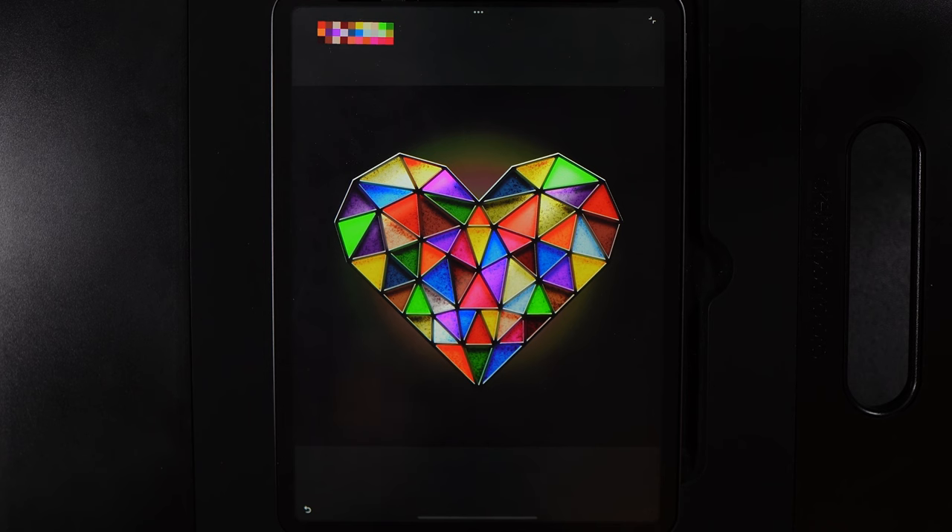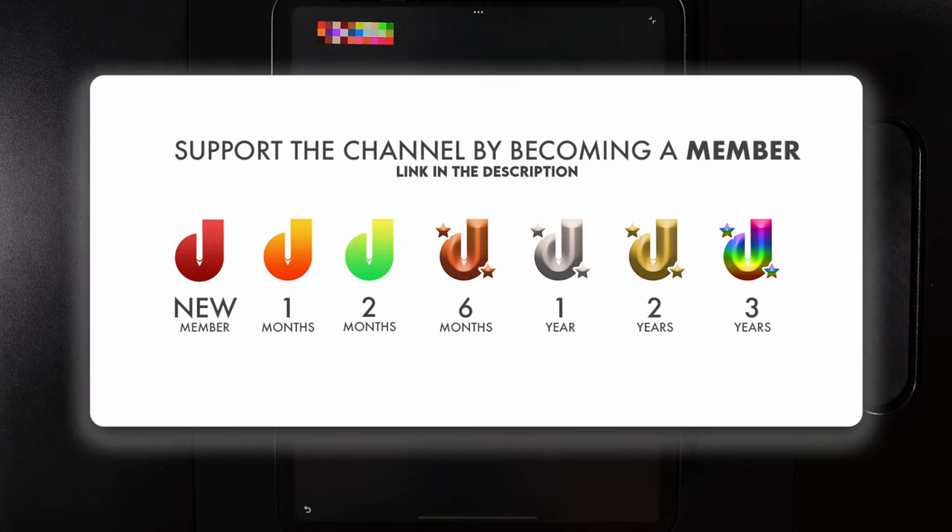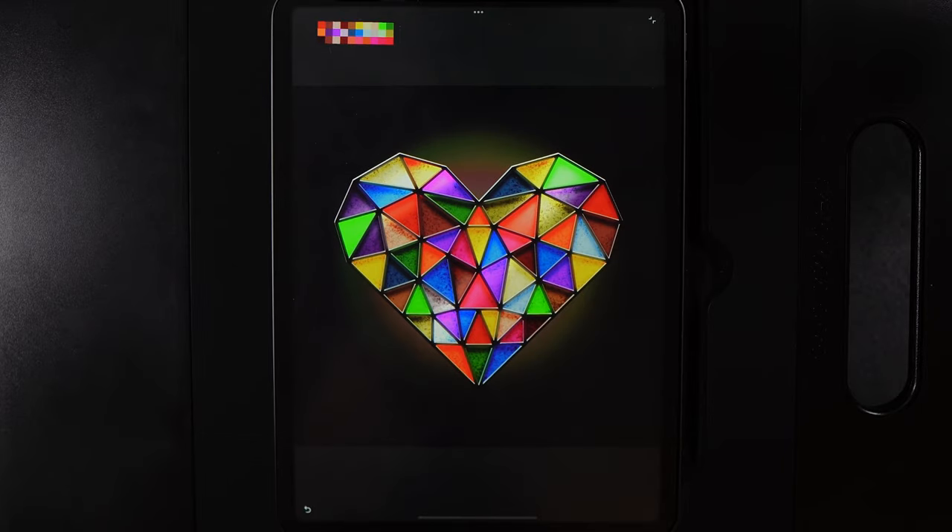When you're done, make sure to tag me in your finished creations over on Instagram. Come join me on Facebook as well — both are linked in the description below. If you want to support the channel, you can become a member where you get a loyalty badge beside your name that grows over time, early access to tutorials, and potentially members-only tutorials in the future.